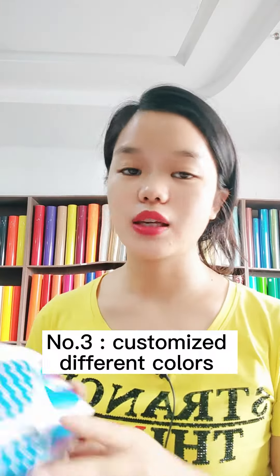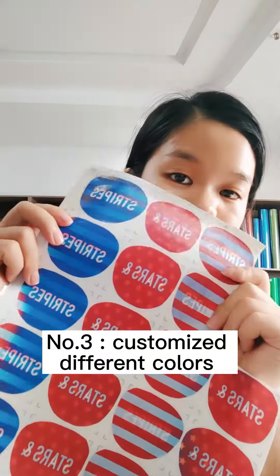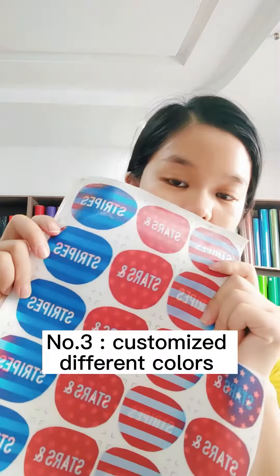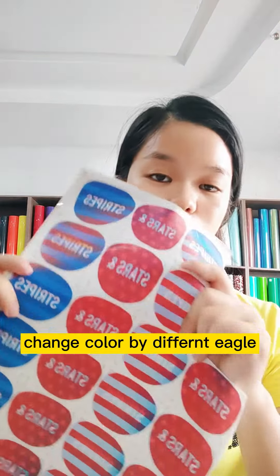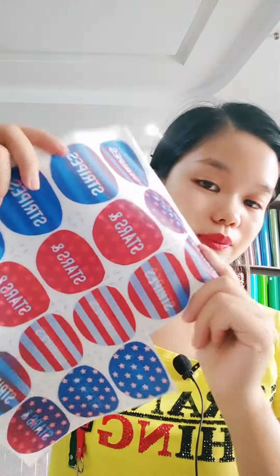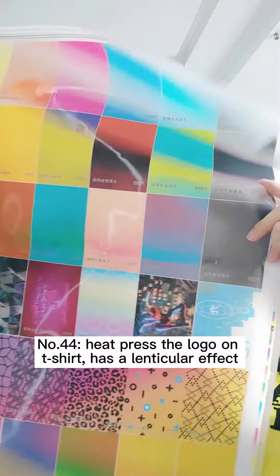Number three: this lenticular film will trace the color differently depending on the angle. Follow my step — it will trace the color. So welcome to send your design to make some samples and test the quality. It comes in more colors for your options.